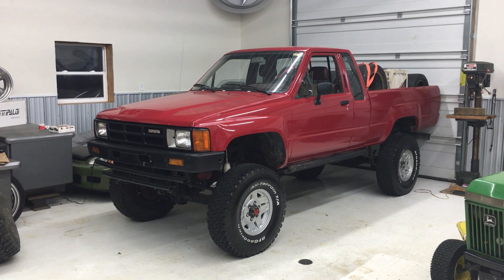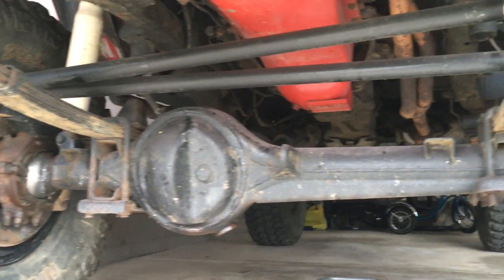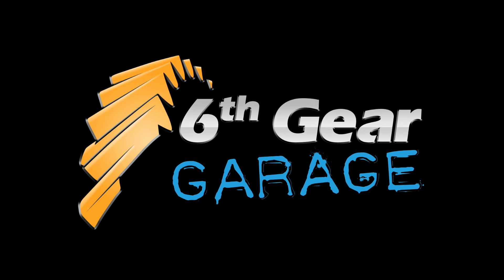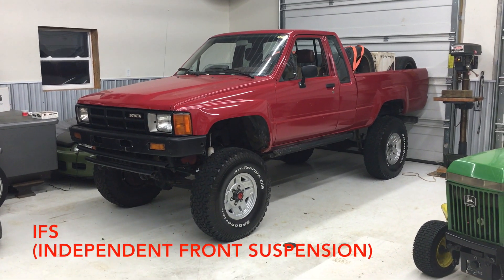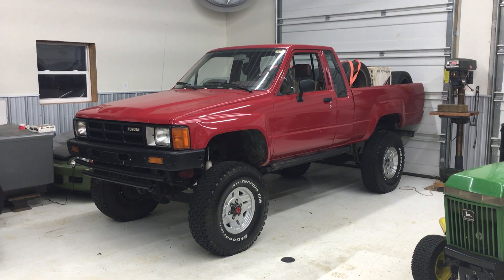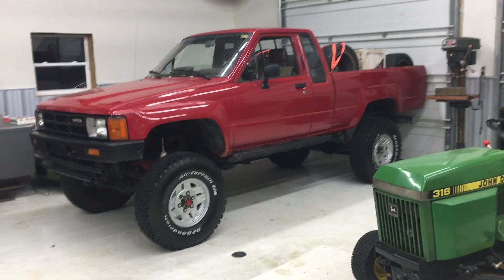Today we're going to take a look at putting 1986 and newer independent front suspension wheels onto a 1985 and earlier solid axle truck. Some of you Toyota savvy folk might say, hey, those are IFS wheels, which are 86 and up. Those wheels are from an IFS truck and you've got them mounted on a solid axle truck. How did you do that? Well, I'll come here and I'll show you.